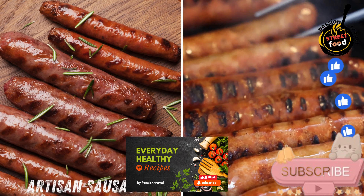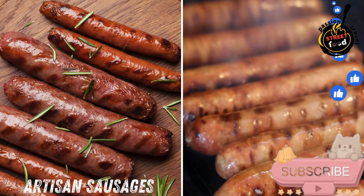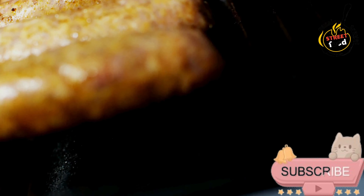Artisan sausages — gourmet sausages grilled to perfection and served in a bun with a selection of toppings and sauces. Artisan sausages at home.